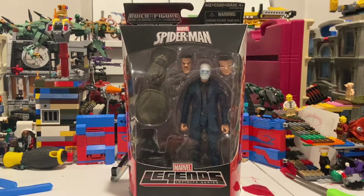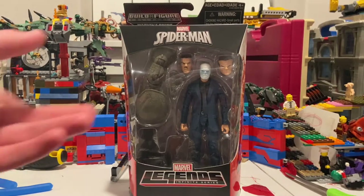I'm trying to finish Rhino. All I need is the right arm and the left leg. I already have Superior Venom — I believe he's the one with the leg, but I didn't get the piece with it so I bought it separately. I was able to get Kraven and Chameleon for a cheaper price than on Amazon and Walmart — found them on eBay and saved about 50 bucks, so that's awesome.